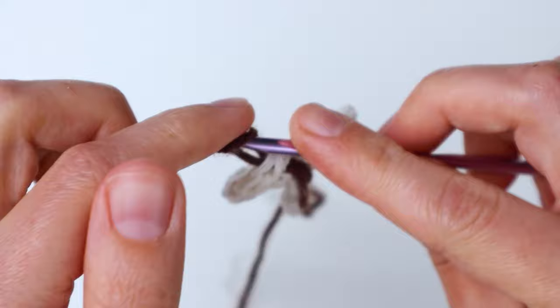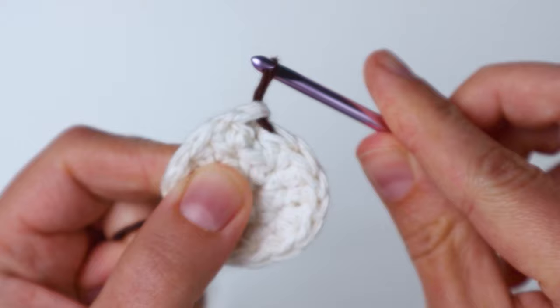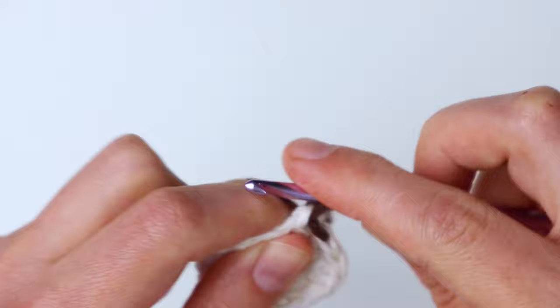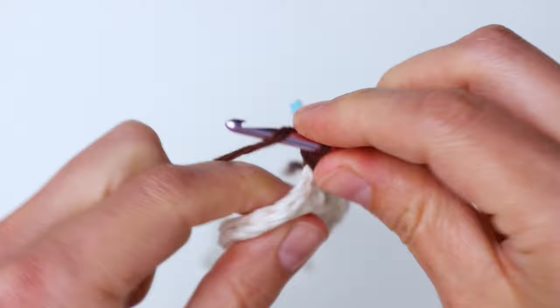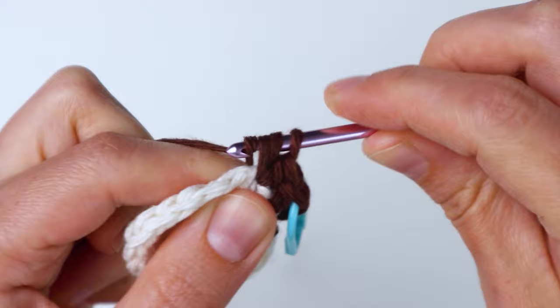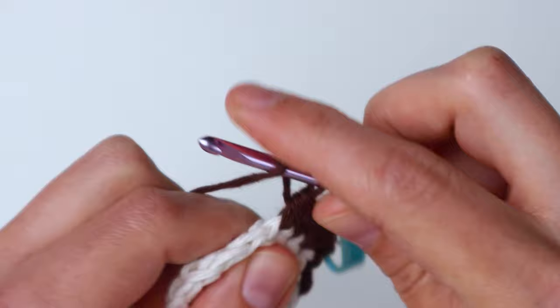Bring the new loop around onto the front of the hook, pull it from behind to tighten it up, then pull it through. We've finished round two. Chain two — we always chain two at the beginning. For this round, make one half double crochet in the first stitch and then increase in the second stitch. An increase just means putting two half double crochets in that stitch. The pattern is: one half double crochet, then increase — repeat that around.